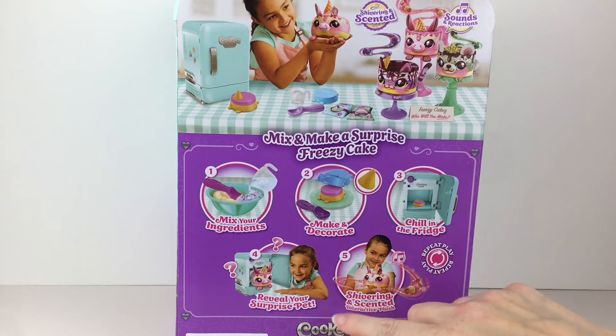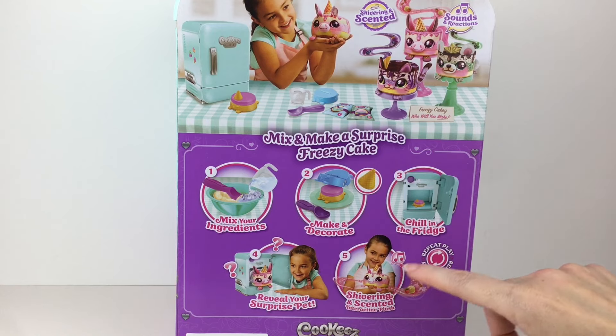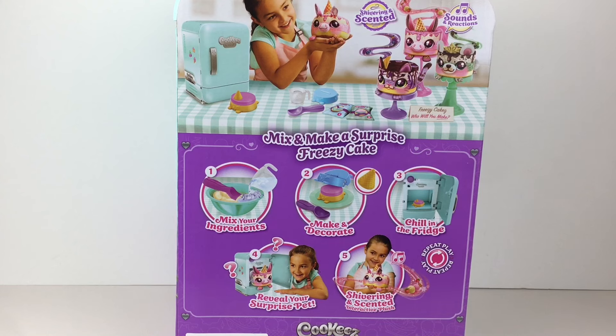The back of the package gives you a rundown of the steps: you mix your ingredients, make and decorate, chill in the fridge, reveal, and then use it as an interactive plushie. You can repeat the play just like you could with the ovens, and I love all three designs so I can't wait to see who we get.